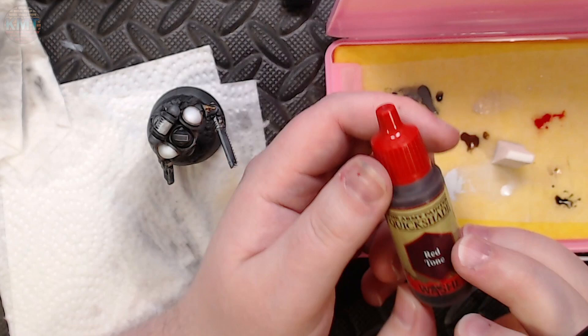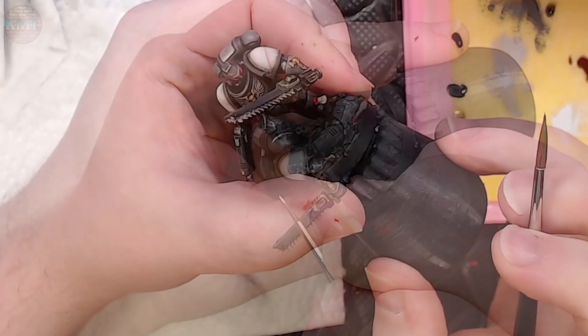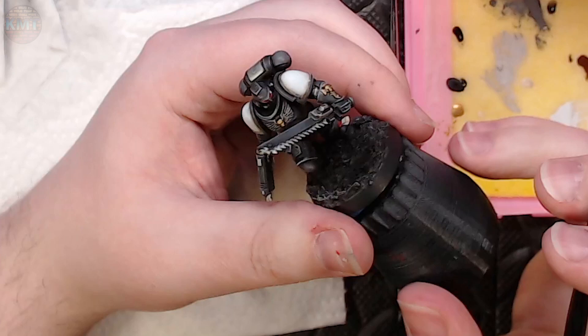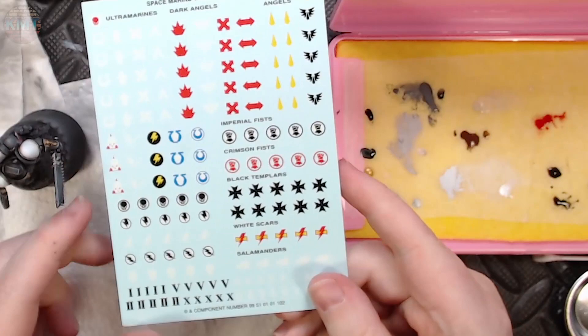To finish off the lenses and also the purity seal, I'm grabbing some red tone — a red wash — and using it to darken just the fronts of the lenses, giving them a little more body and life. Then to complete the process, I touch a little bit of white into the back corners of the lenses to frame them and draw the eye towards them. To finish off the purity seal, I just touch a tiny bit of strong tone in there to define its shape a bit more.